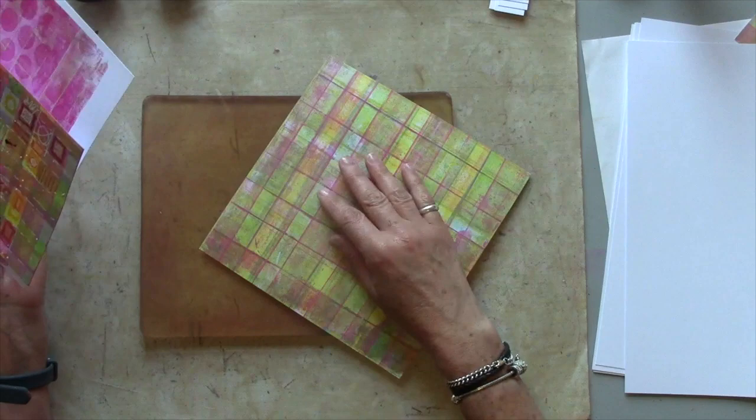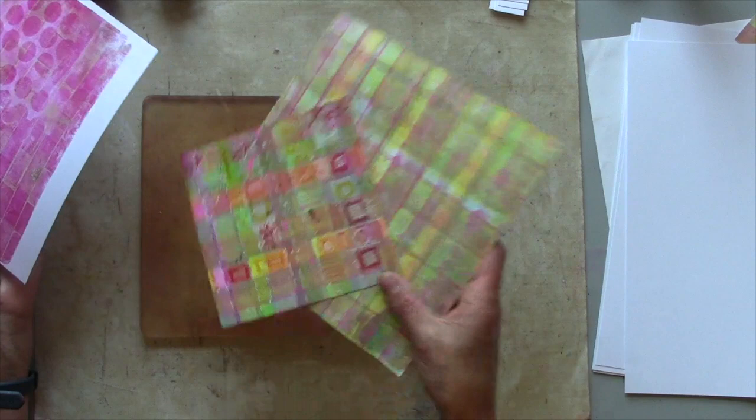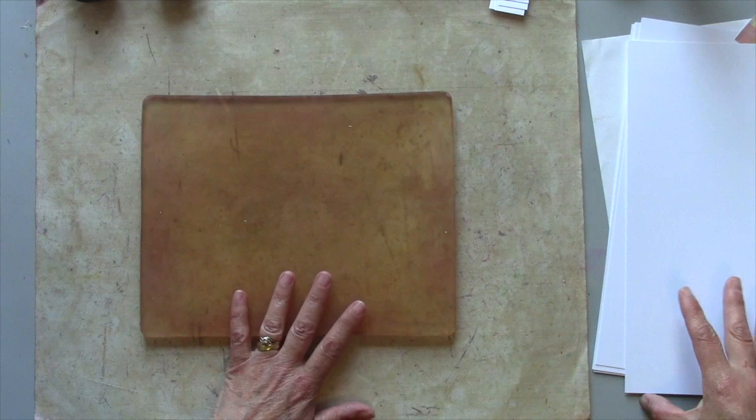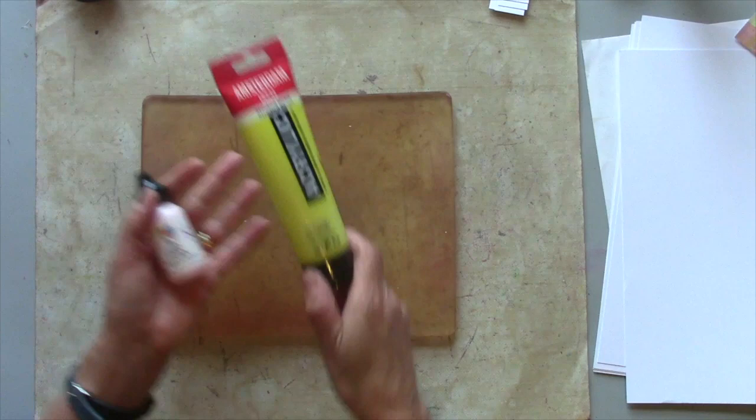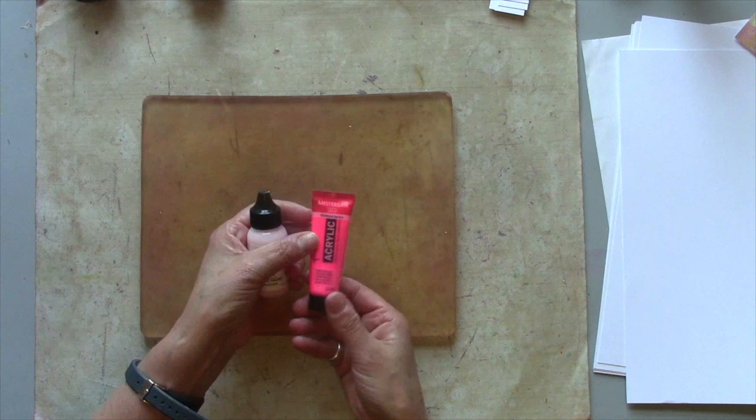I'm going to create some fun plaid or sometimes called checked colourful backgrounds. I'm using my 10x8 gel plate — you can use any size, it doesn't really matter. I'm printing on a super smooth 200gsm card, just a regular card from an office supply shop. I'm going to use acrylic paints across different brands, tending to go more for colour, and I may even use some neons to give it a little pop of colour peeking through.